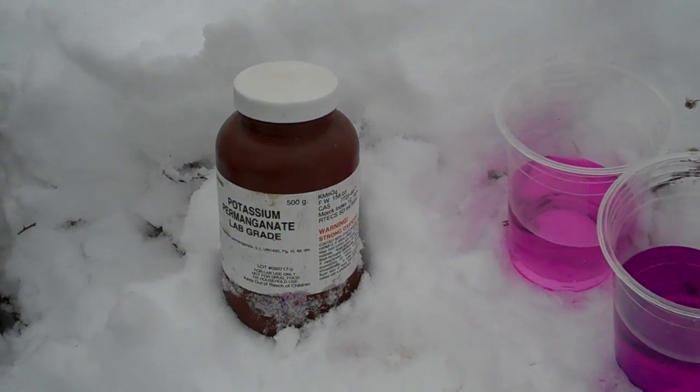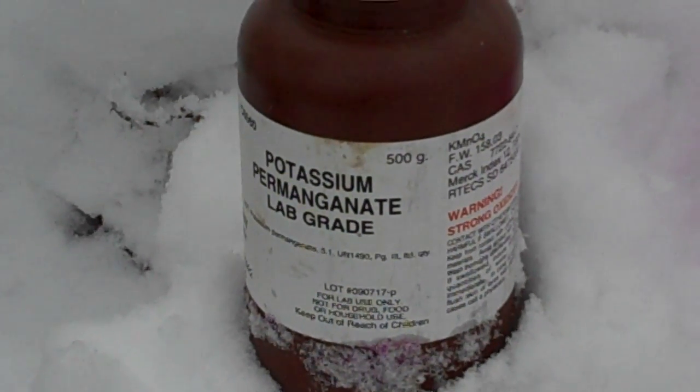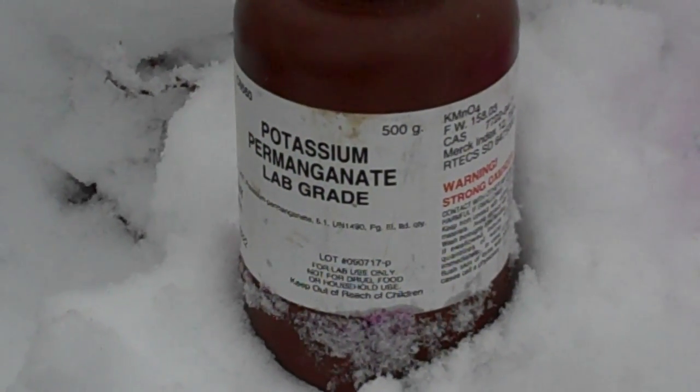Hi, Salika here for Peak Survival. We're wrapping up our segment on water filtration. This is potassium permanganate. It is very affordable and easy to buy at your local drugstore or even at a pool cleaning store. For 500 grams you can buy it for about $17. It's very cheap and it'll last you a very long time.